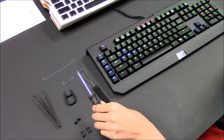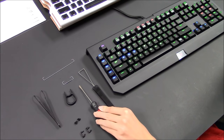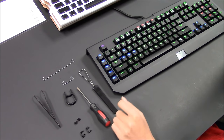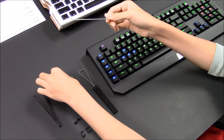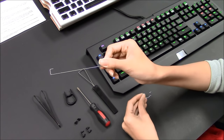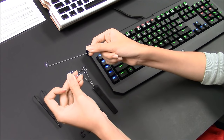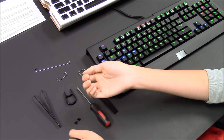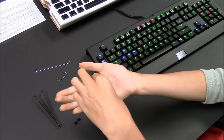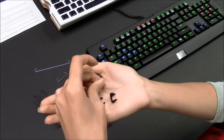And you'll also need a flat screwdriver. During the installation, you'll see two kinds of stabilizer bars — one is for the spacebar, and the smaller one is for certain modifier keys. You'll also see a set of stabilizer clips and stabilizer hooks.